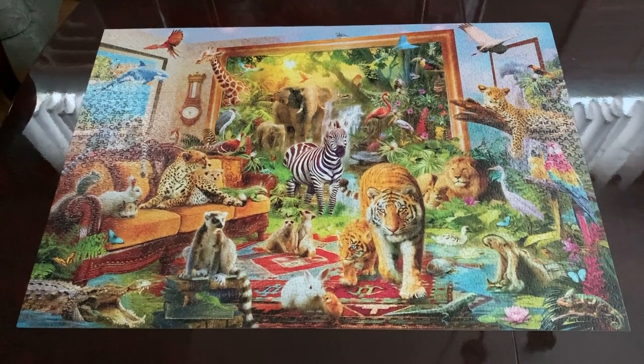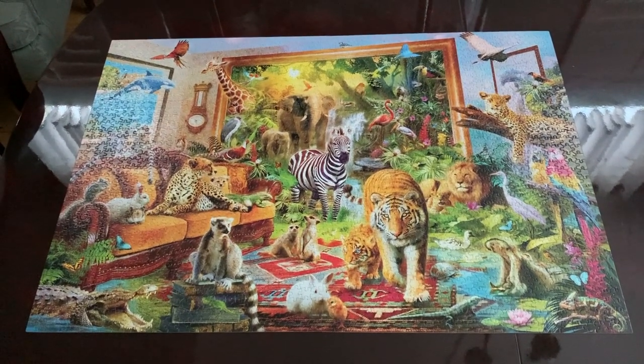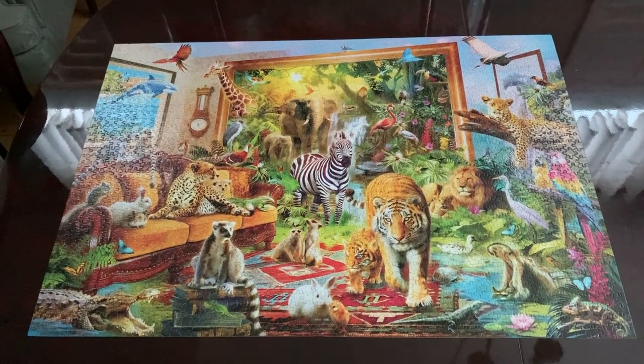The puzzle is complete. If you like this puzzle, subscribe to my channel. I have more videos to show. Thank you for watching.